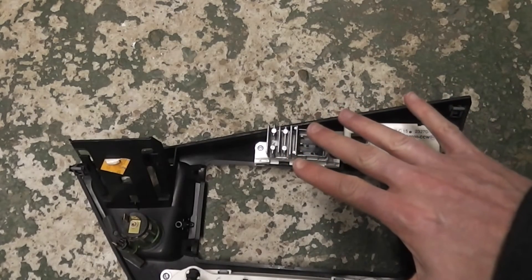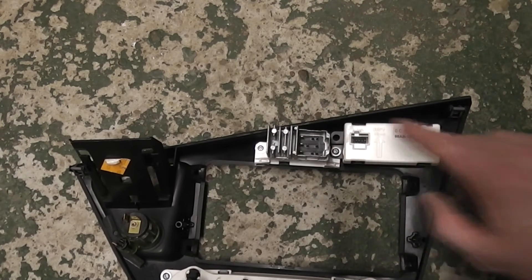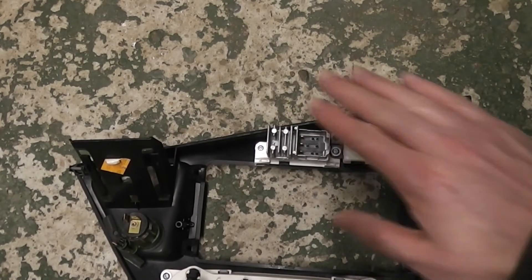Now you don't need to remove the heater control panel — I've just done this to make it a bit easier for you to see. As they share the same screws we need to remove the clock first, then the hazard switch.